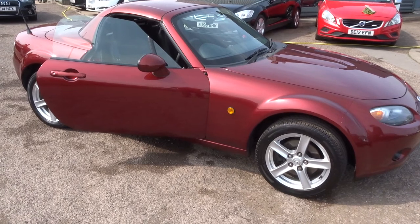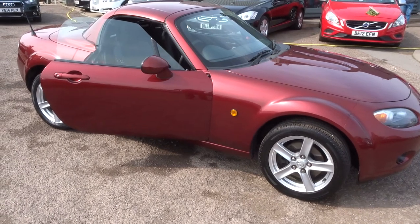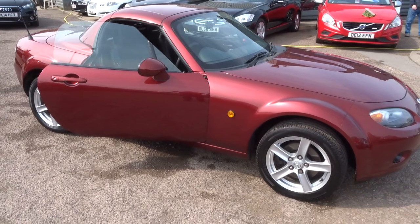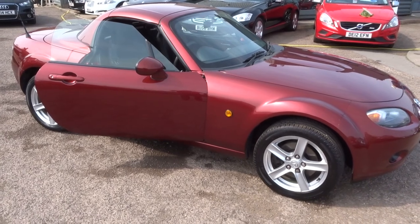We're open seven days a week till six o'clock Monday to Saturday, and until five o'clock on a Sunday. If I can be of any help at all, my name's Kevin, my colleague's name's Callum — just give us a call on 01926 267813 and we'll discuss this car or any others that you see on our website. Thank you.